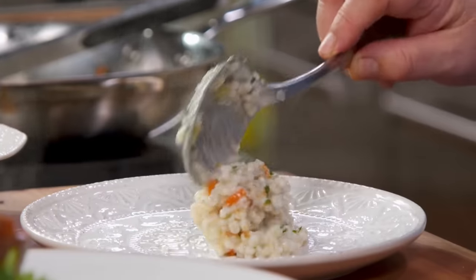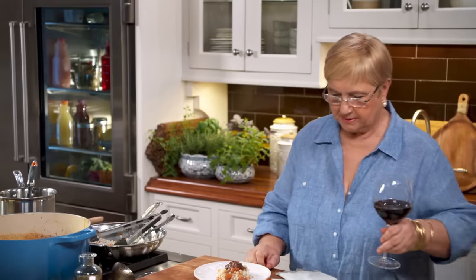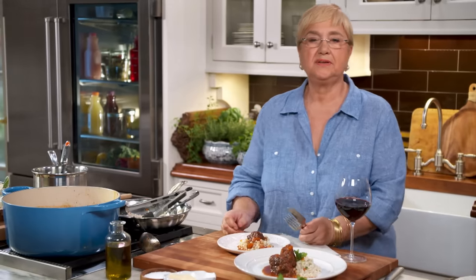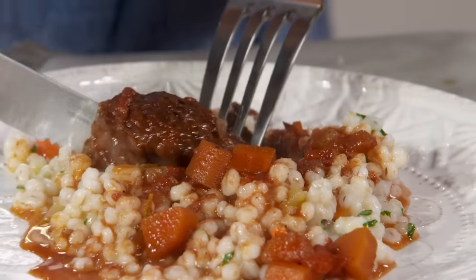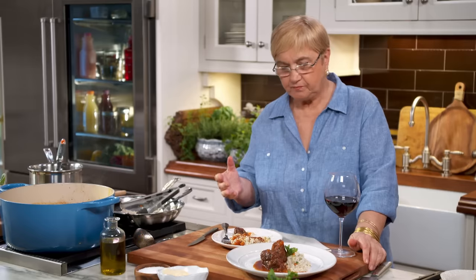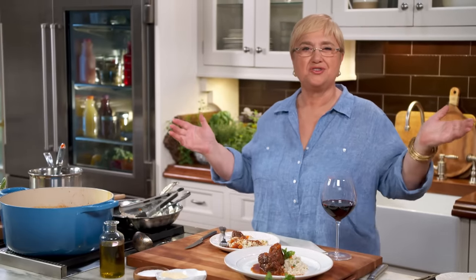Now it's my turn. This is one that fell apart because it is so deliciously tender. I'm going to put some sauce over it. The wine I used in cooking was Barolo, and the wine I'm going to drink is Barolo. Barolo is from Piemonte — it is one of the premier wines of Italy, full of body, full of fruit, delicious. Perfect for a dish like this. Delicious! I have more in the pot, more of the barley. Come to the table and eat with Lidia — a tavola a mangiare!